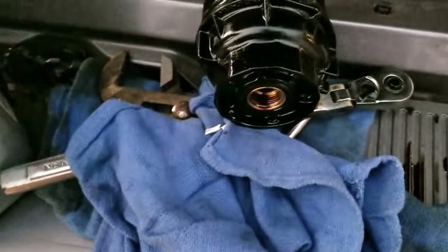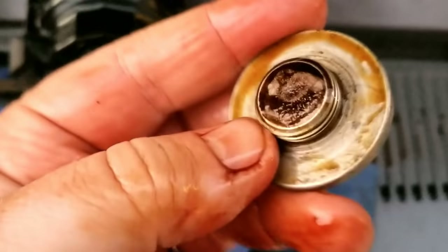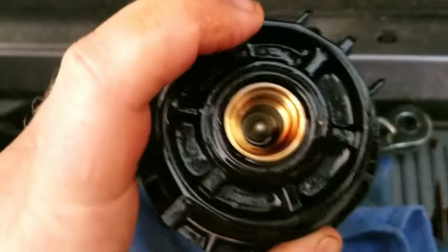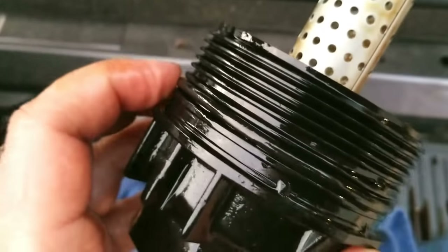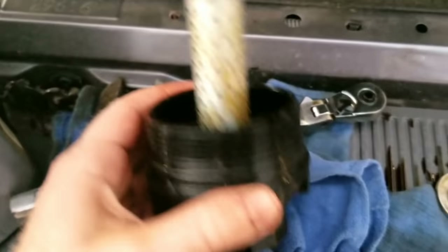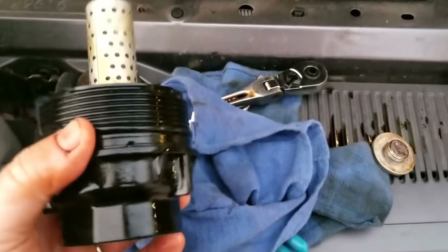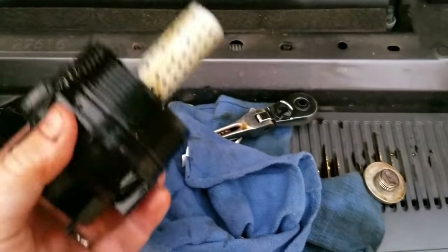The oil filter will also come with a new O-ring for the housing, which mates right up in here — something you want to make very certain gets put back in. It also comes with a new O-ring to go around the cartridge itself. So be sure to put your O-rings on, install your new cartridge, and then installation is just basically the reverse of removal.